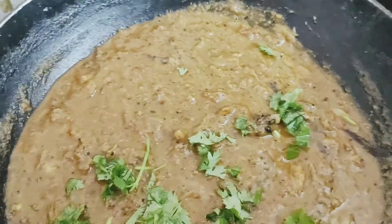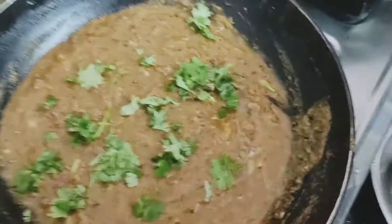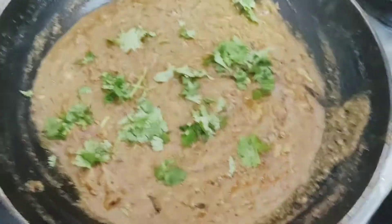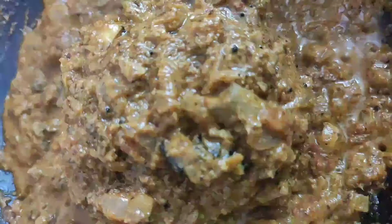Let's try it. Very easy, very tasty, spicy Chettinad mushroom gravy is ready. Please like, subscribe, and share. Thank you.